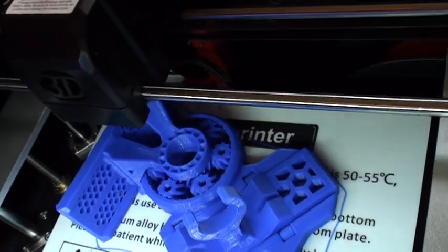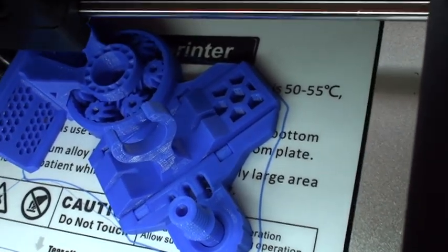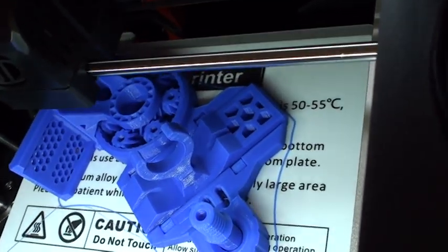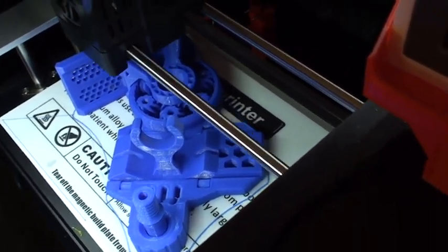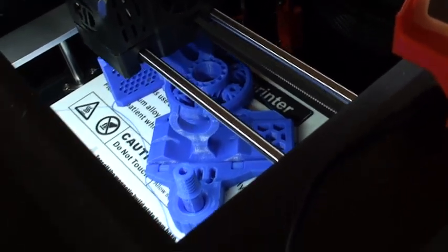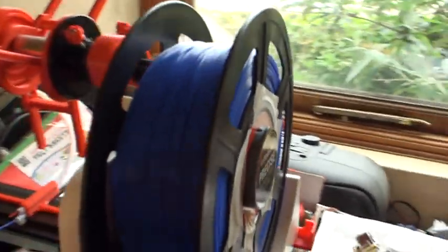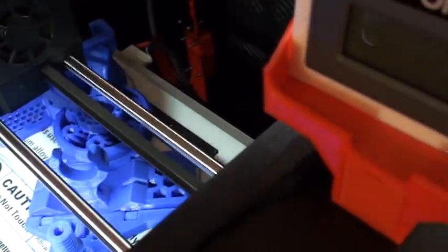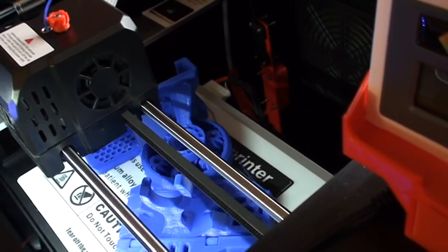Those cogs are supposed to turn straight off the print bed — whether they will or not is another question. There's also a hinge down here, so it hinges in two places, and you've got the cogs all around there. They're literally putting on the last layer. I've used a considerable amount of filament off my spool, but I've been keeping an eye on it during the day and generally it's printed very well.